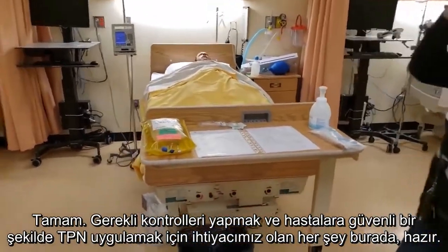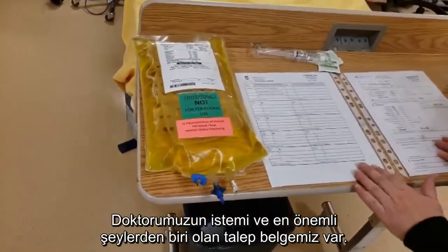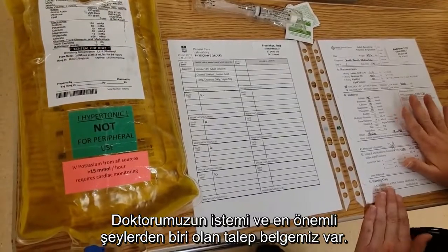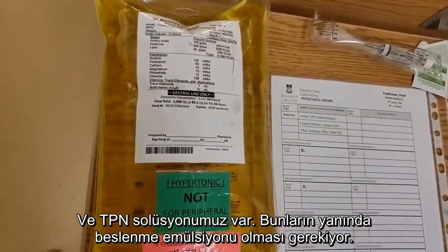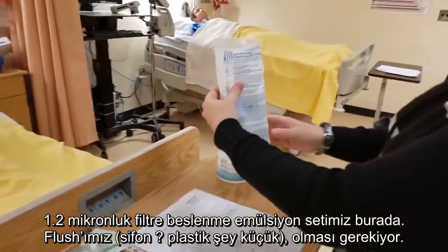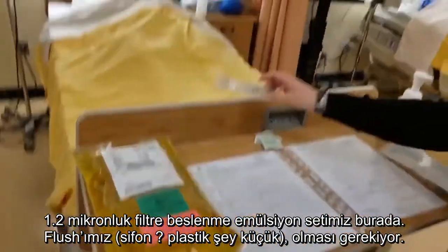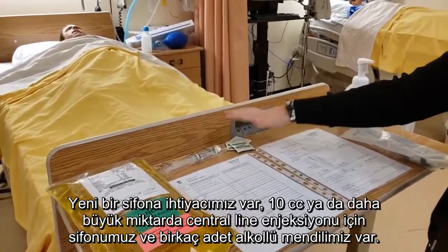We have all of the things that we need to do our checks and administer TPN to our patients safely. So we have our doctor's order. We have our adult parental nutrition requisition, which is the most important thing. And then we actually have our TPN. We also need our micro bore — our 1.2 micron filter solution set. We have to have a flush because this can only be administered through a central line, so we need a flush for our central line, 10 cc or greater, and some alcohol swabs.